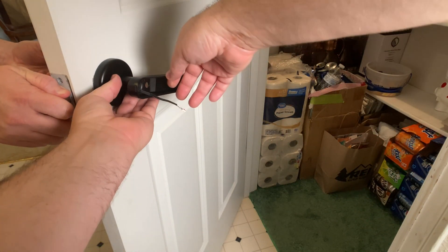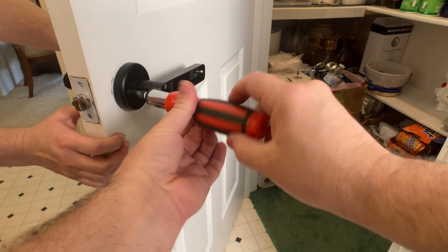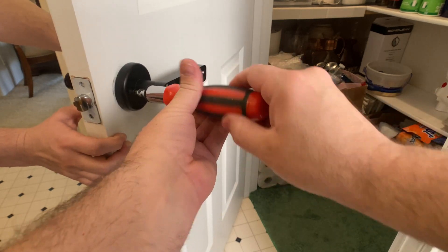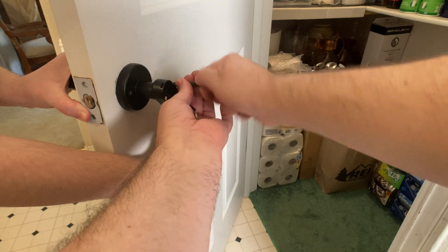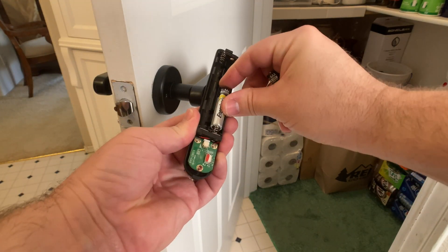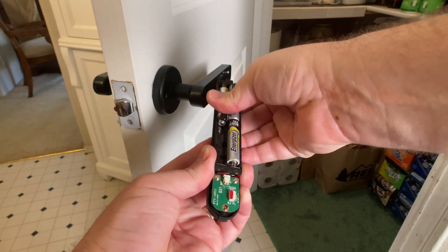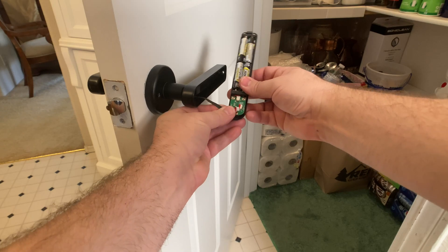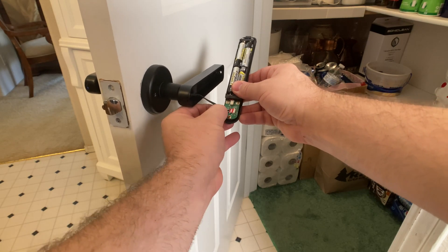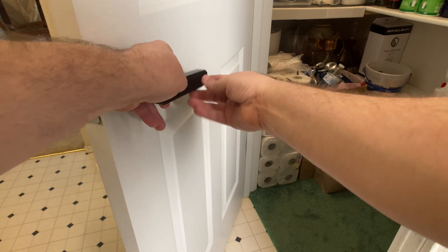Inside the cover area where you have your batteries is where the wire will connect in so that it can communicate between the two sides. The installation instruction manual is very clear and quite helpful, so as long as you follow that, you should be just fine.